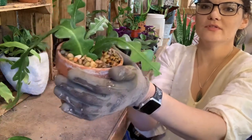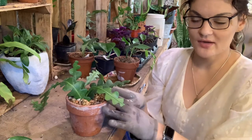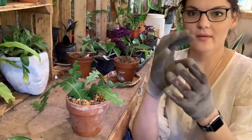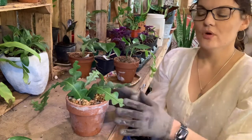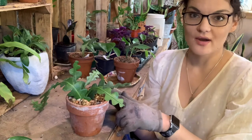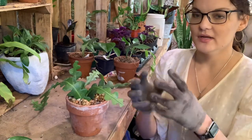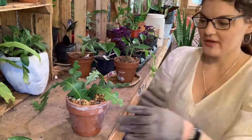So this cactus here has just got very small pebbles. With top dressings that have a heavier density and weight, you want to reserve those for your cacti and succulents that have shallow root systems or are slower growers. You don't want to do something heavy like this with an aroid plant like a philodendron, pothos, or monstera, because their roots need to be able to dig and go through that soil.